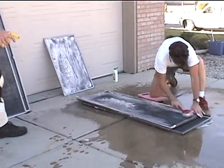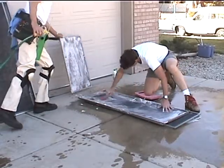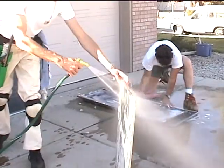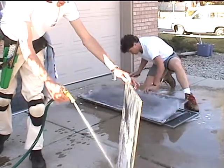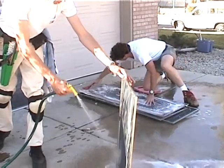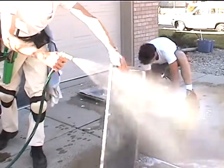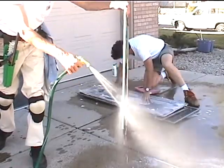Denny's got the hose in hand and he's going to spray them off. When you're doing these, especially if it's a dry day, you want to do no more than four at a time before you spray them off — otherwise the soap will start to dry on the screen. I like doing it next to the garage because the water will run off and you won't end up with a big puddle.